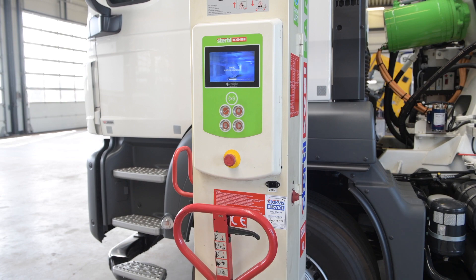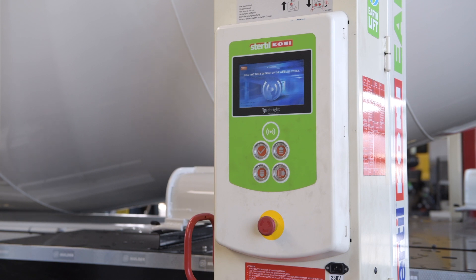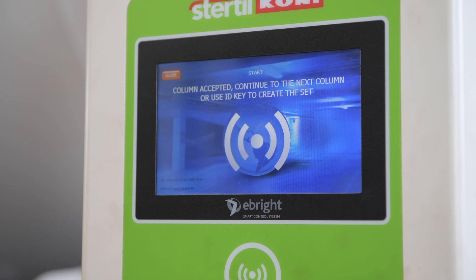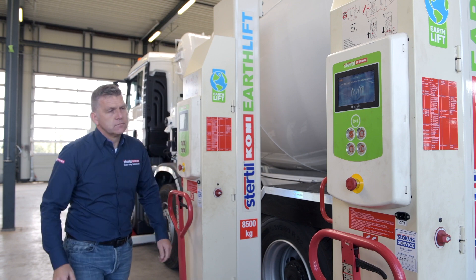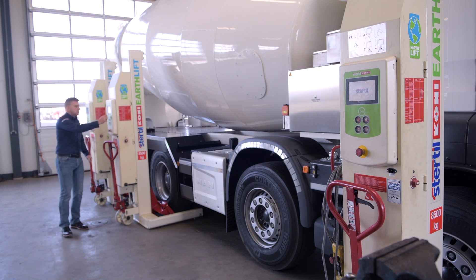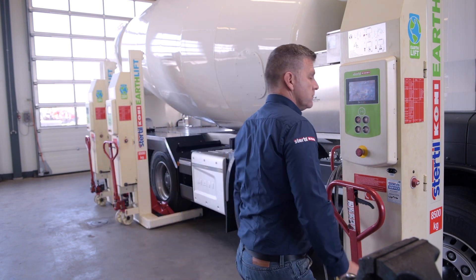Once a column is powered up and the self-diagnostic has been completed, the on-screen display will prompt the operator to identify or initialize the columns that are to be linked into a single set that will operate together. Now that all columns are powered up and ready to be identified, simply go to each column and place the ID key in front of the wireless symbol. The column will acknowledge that it has been identified by emitting a single beep and prompt the operator to move to the next column, or use the ID key to finish column grouping and the startup process.